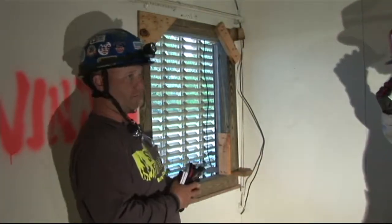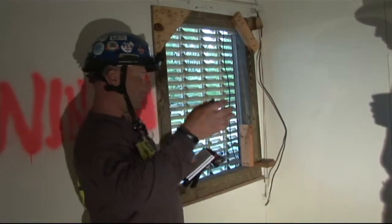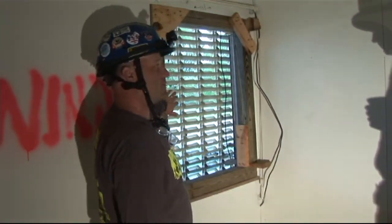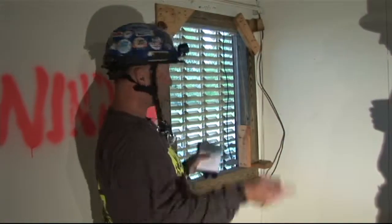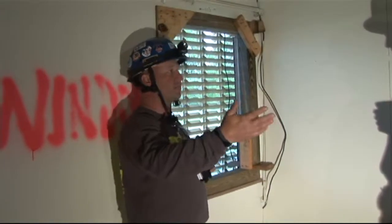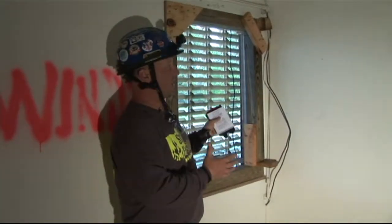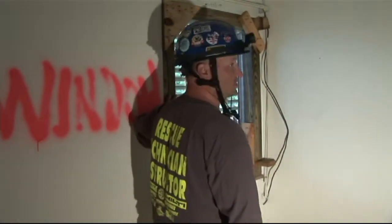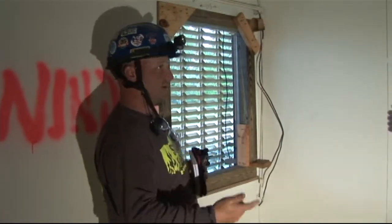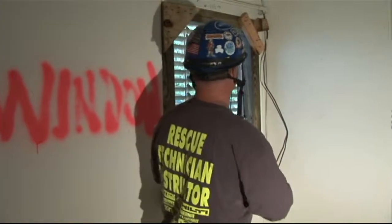Now, both of these shores are interchangeable. You can do a build-in-place or a pre-build for a window. You can do a build-in-place or a pre-build for a door. In my opinion, I will always try to do a pre-build before I'll do a build-in-place. If you have the ability to get that shore through your collapse area and get it in the opening, I will always try to do a pre-build. It is quicker, it is easier, you can make sure it is square, everything is done in a safe area, you bring it in, you wedge it in place, you pressurize it, and it's ready to go.